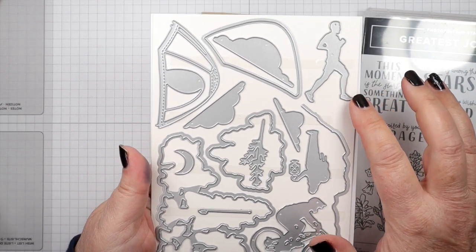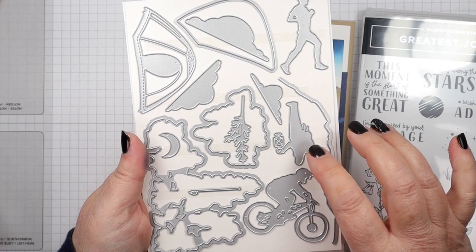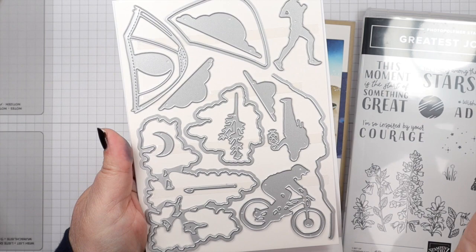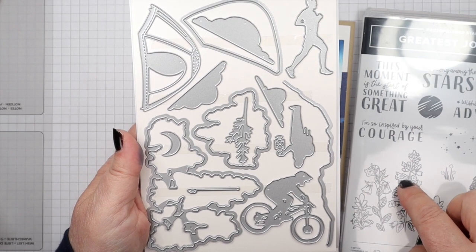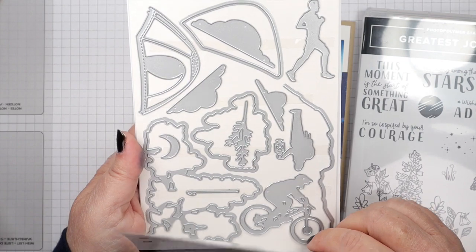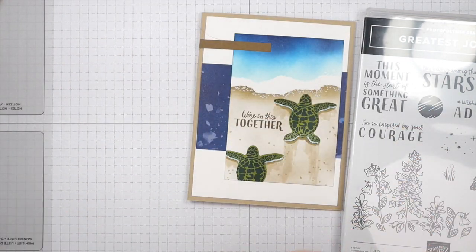It has all of these images that are like silhouettes — a person with a lantern, a person on a bike, a guy running. It's very nature oriented and some of these do cut out the images for the stamp set, but there's a lot of standalone images here which I love. We're just going to use the sentiment out of the Greatest Journey stamp set for this project today.